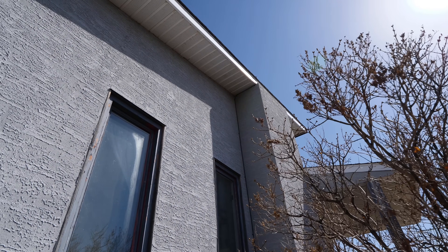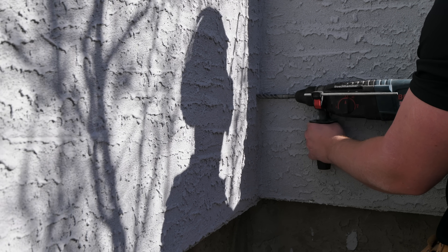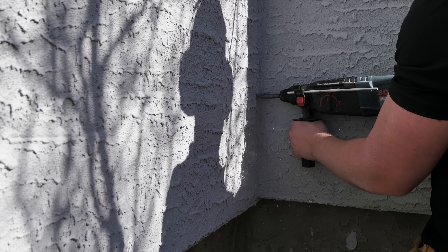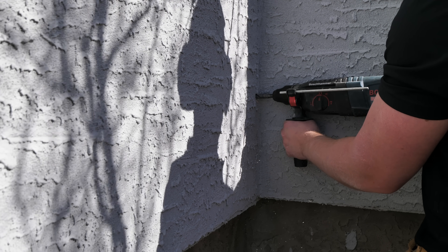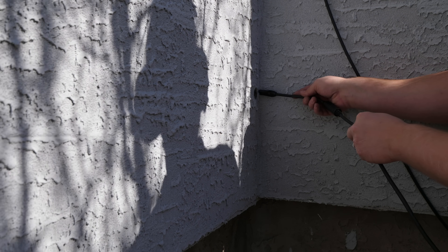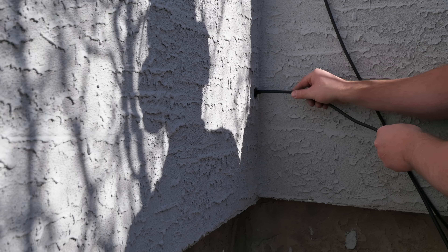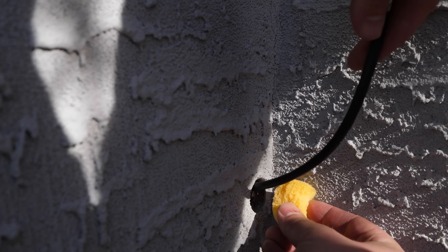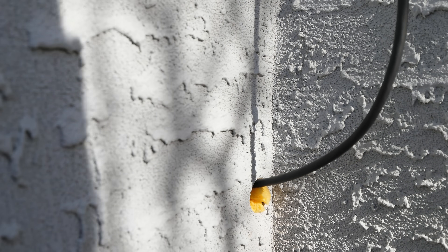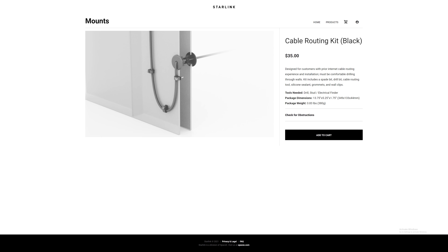I ended up securing the line to the inside corner of this wall with the included clips. I'm drilling a one-inch hole with a hammer drill and wood spade bit to pass the cable to the inside of the house. I'm adding some foam to protect the line and center it within the hole, then finishing with some exterior silicone. Starlink now offers a cable routing kit if desired, but that option wasn't yet available when I ordered my kit.